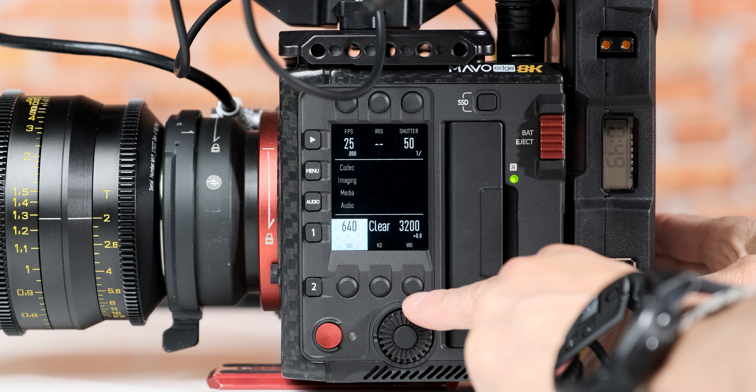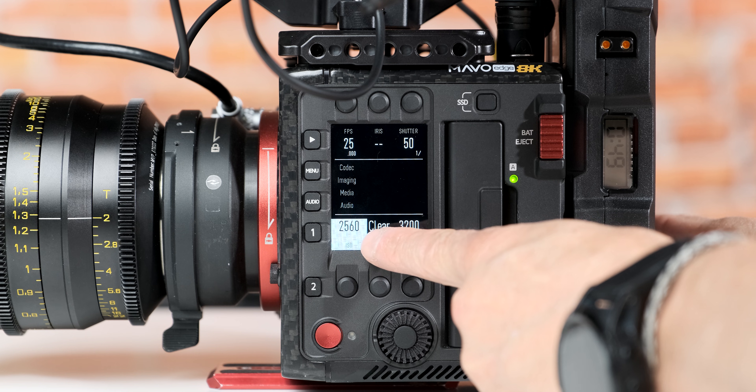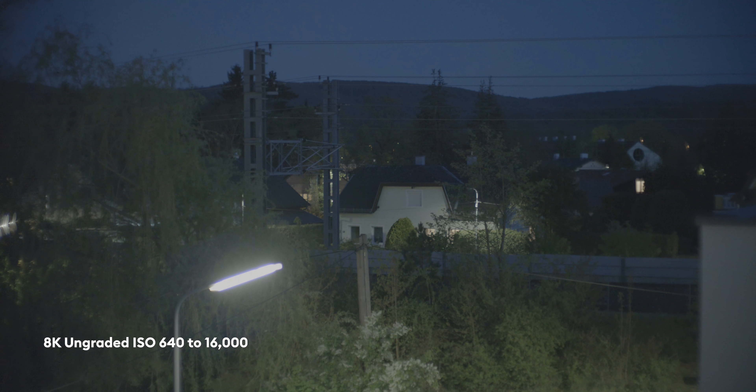Next is dual ISO, which is becoming a standard in our industry, and Kinefinity is not staying behind. The two base ISOs in this camera are 640 and 2560. All in all, I had such a clean, nice picture, and even in low light you can really go up to 16,000 ISO and still have a proper picture.